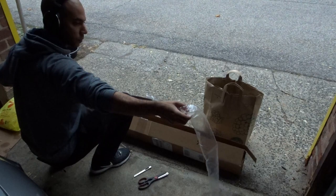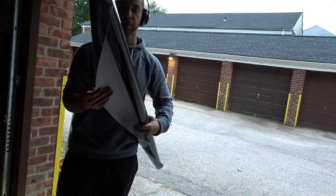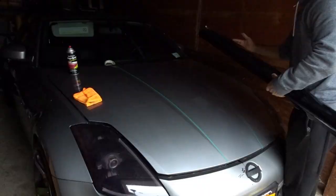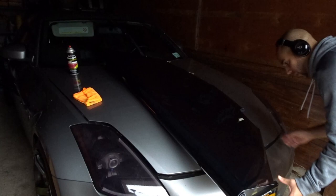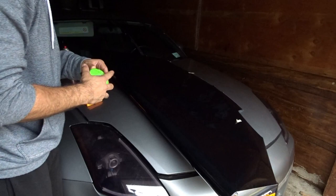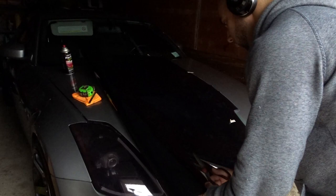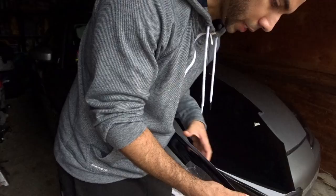We're pretty much good to go now — we got to cut the vinyl. I just have to measure how much I'm using real quick. Always want to double-check your work — like they say, measure twice, cut once.